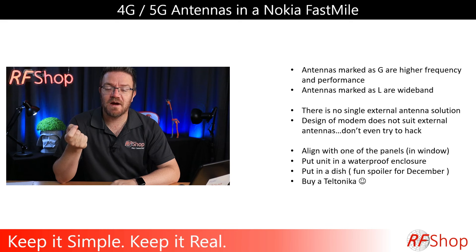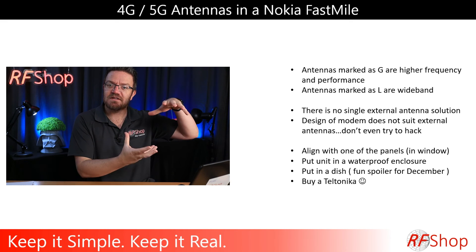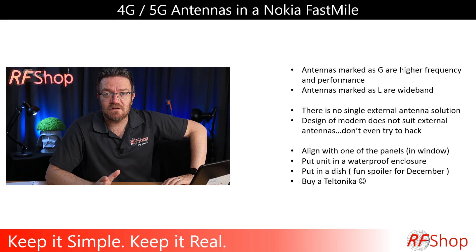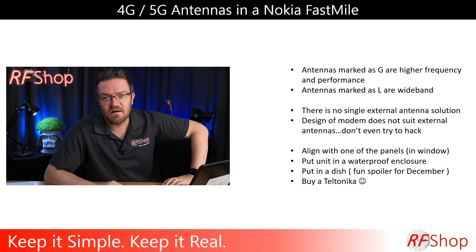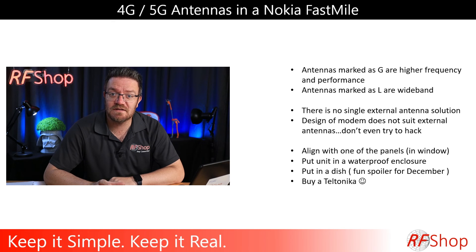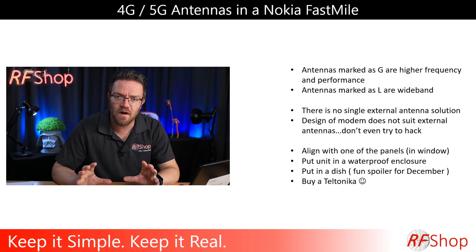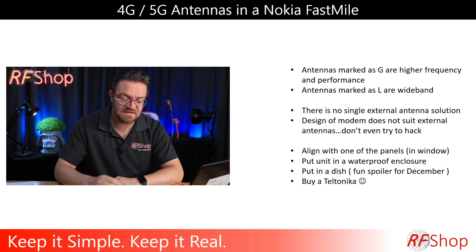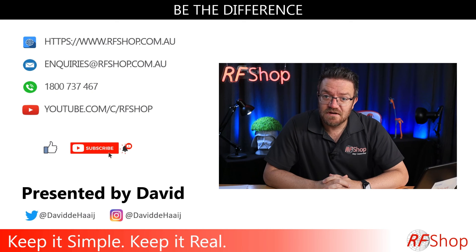Fun spoiler — I might do the experiment of going to Rapid Bay, taking that 2.4-meter dish and putting the modem inside at the focal point to see if I actually get a stronger signal. But it's impractical and not going to happen for normal people — just nerds like me. My real answer is: buy Teltonika. If you want to use an external antenna, don't try to hack things. Go for a modem and router that actually wants to use an external antenna. It's going to be clean, ready, and the one you really want. Thanks for watching, see you in the next video.